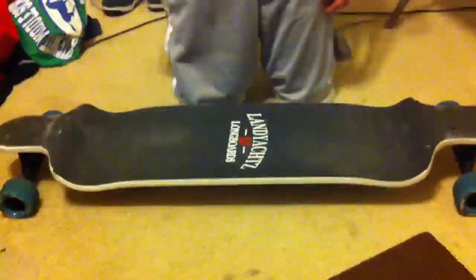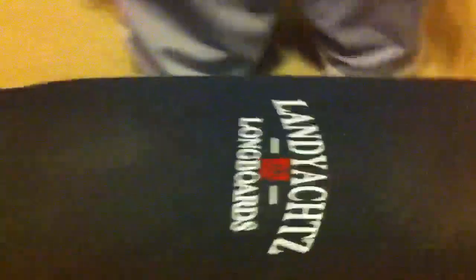I'm doing a review on the Switch. It's another great board by Lanyots. It's another thick board, so still not too good with freestyle.